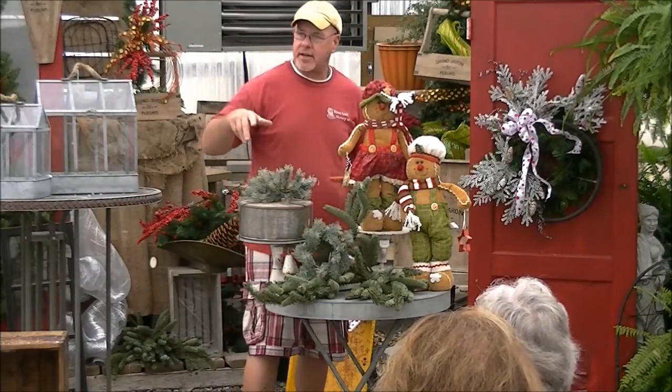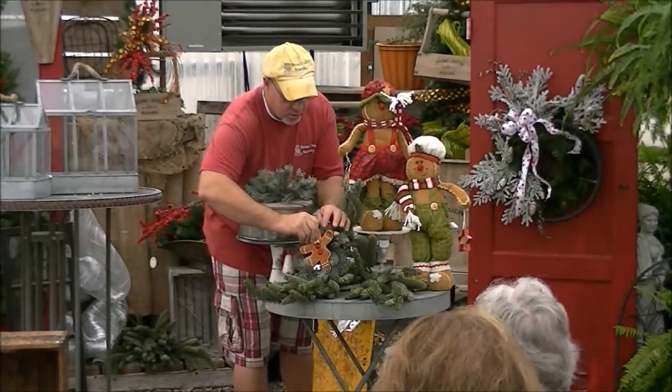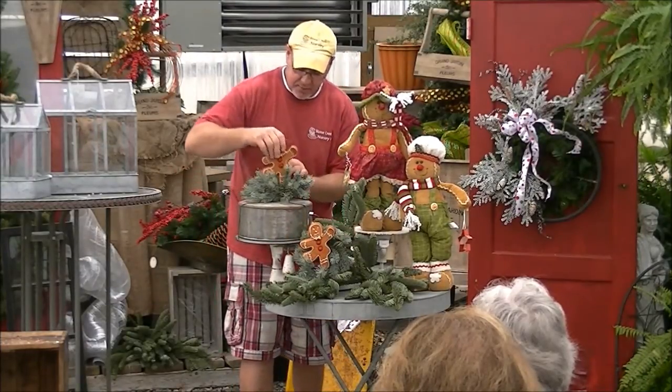And then with your gasket here, just pop the top off. We're going to put some little cookies in here. You can do this with fresh cookies, or these are our ornament cookies that we have on the trees — really, really cute. We'll take one and put him right up here.